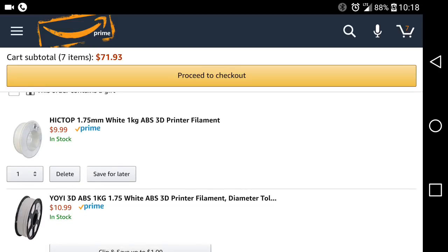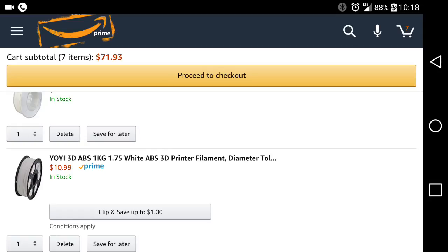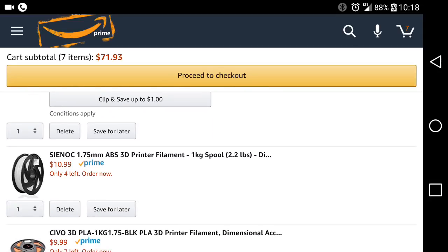We have Hictop white ABS for $10. Yogi white ABS — $10.99 but there is a $1 coupon, so you might be able to get that for $10. Sinox ABS for $10.99.